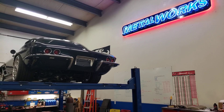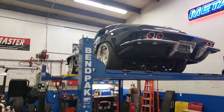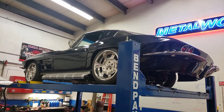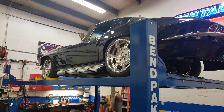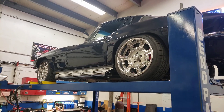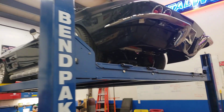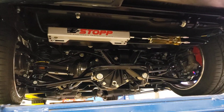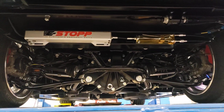This is our 64 Corvette — it's a body swap onto a Morrison chassis. We also set it up with a set of shot wheels and side pipes, and we dropped in a 495 horsepower LS3 into it. Let me just give you a quick look underneath at the Art Morrison chassis.